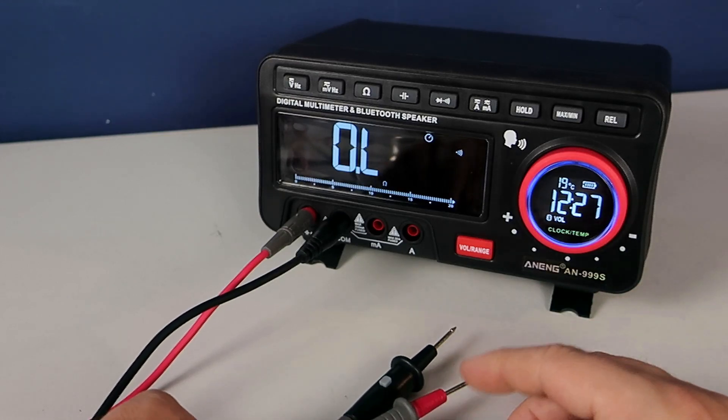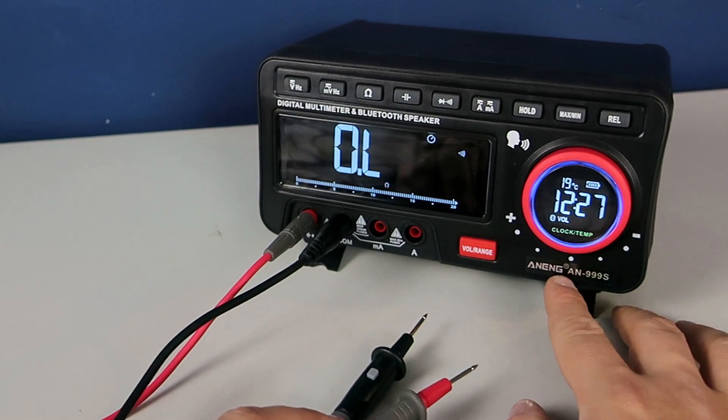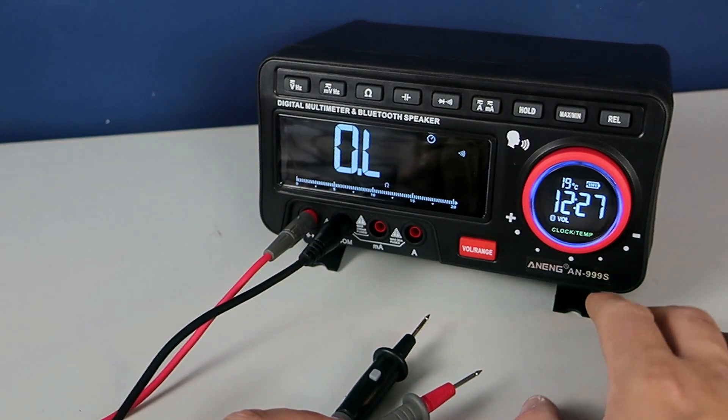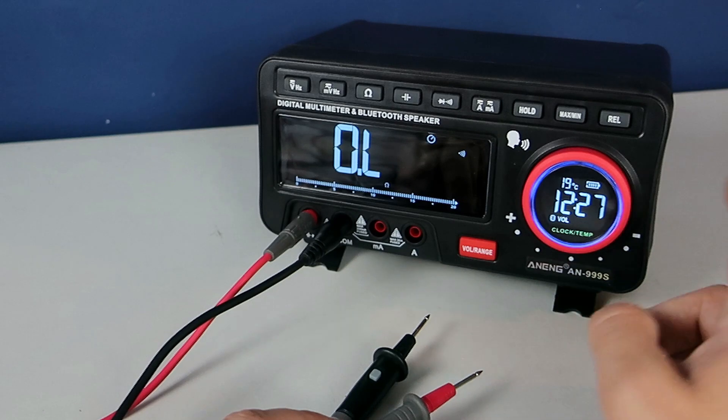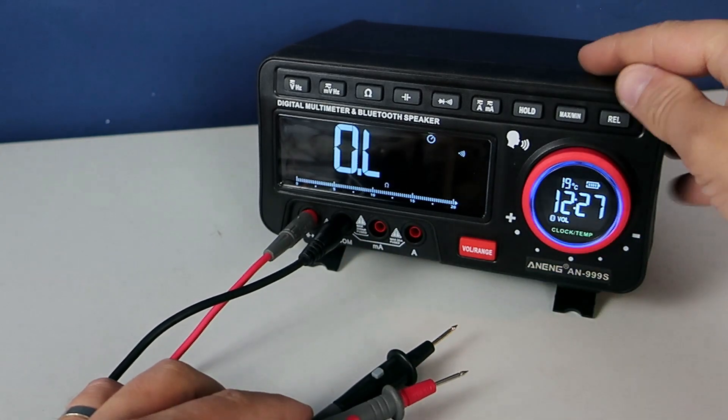So here it is. I don't know how to pronounce this — 999S — my first bench multimeter. This is an unusual device.